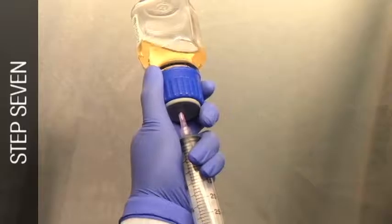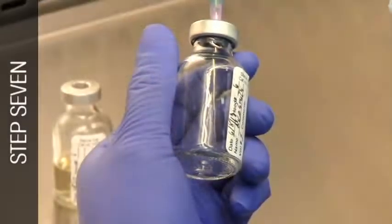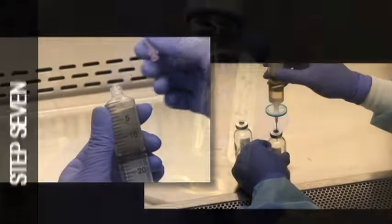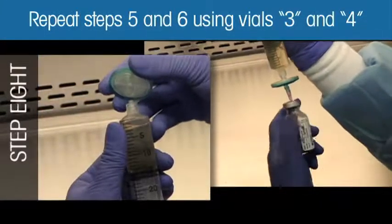Withdraw another 25 ml of the non-sterile tryptic soy broth. Transfer 5 ml of the broth to the vial labeled Control-2. Repeat steps 5 and 6 using vials 3 and 4.